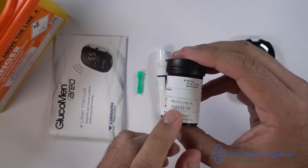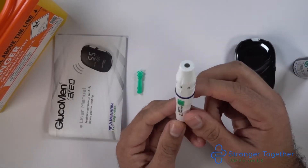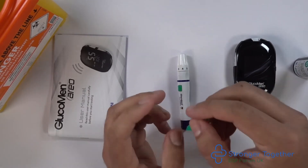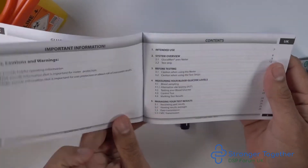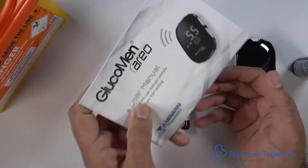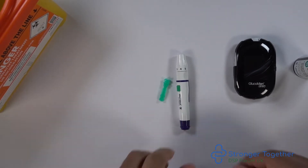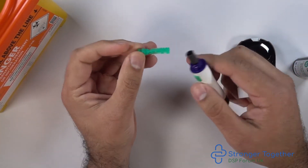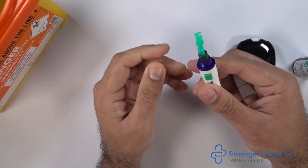Check the expiry date. Here we have our glucoject dual lancing device and the lancet. This is our instruction manual. If we look at the section for measuring your blood glucose levels, you can see there are some detailed instructions on how to measure your blood glucose in that manual, so please refer to that if you need any further help. We made a separate video about the glucoject dual plus lancing device detailing instructions on how to load it safely and discard the lancet, so please see that video.